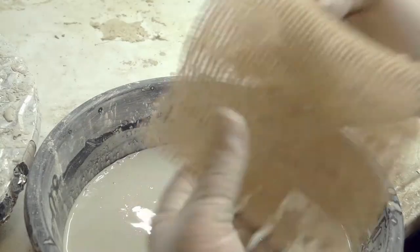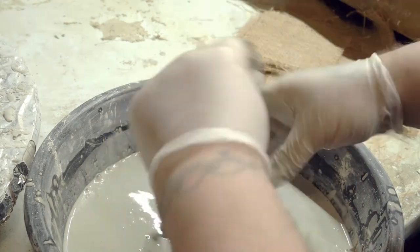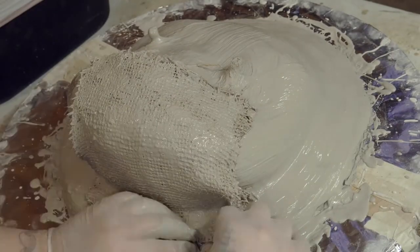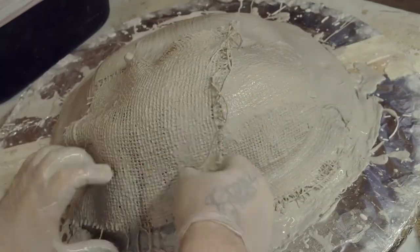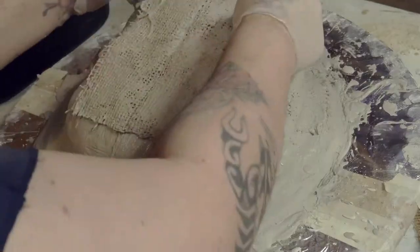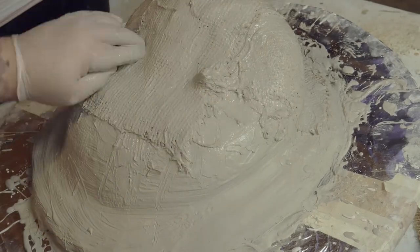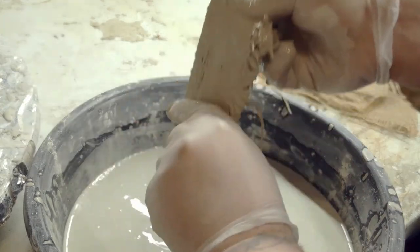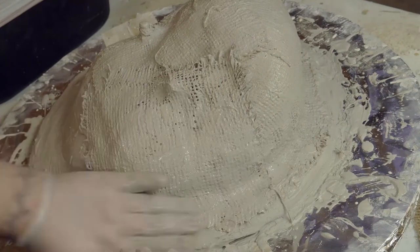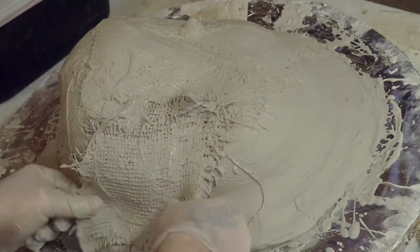Now we're ready for burlap. Taking two squares of burlap, fold them in half and dip them into your mix, covering them with stone. Gently wring out some of the stone before applying it to your mold. Apply the burlap in a dragging motion, then massage it onto your mold and remove any gaps or air bubbles. Using two squares of burlap is faster and considered two layers stronger. You may need to go up to four or even five layers, but for this project we'll be sticking to two layers of burlap.